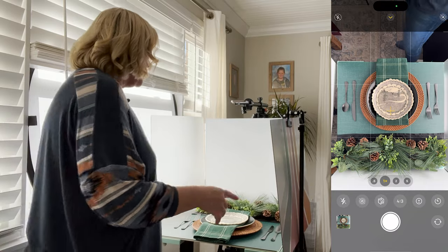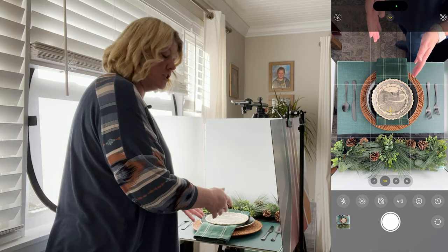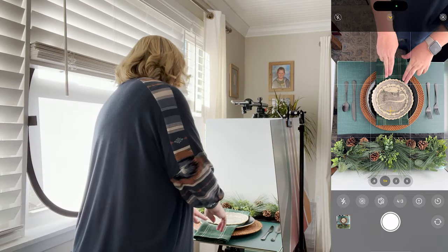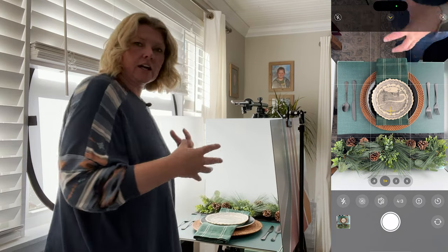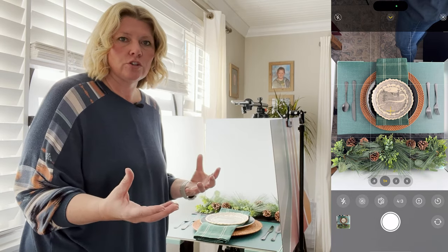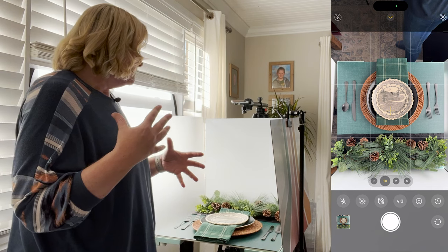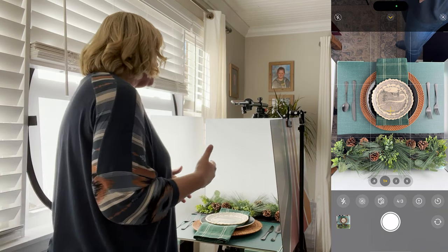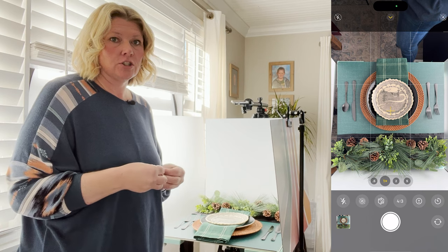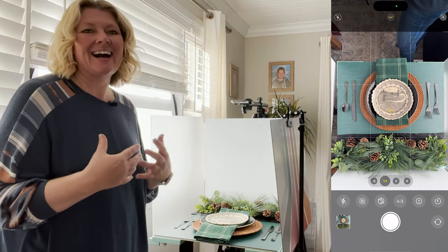Back to our layering: we have our charger. We are going with a similar shape here — a round charger complimenting the round plate for the product. You could do different shapes, which creates a lot of focus — contrast in shape, contrast in color, contrast in texture. These are all concepts you can use to make the product stand out. In this specific scenario though, I'm going for a very neutral, high-end look, incorporating these greens and the black — more of a monochromatic look, where you take similar colors and similar tones and use that as a styling technique. The layering is really helping to add depth to this photo.